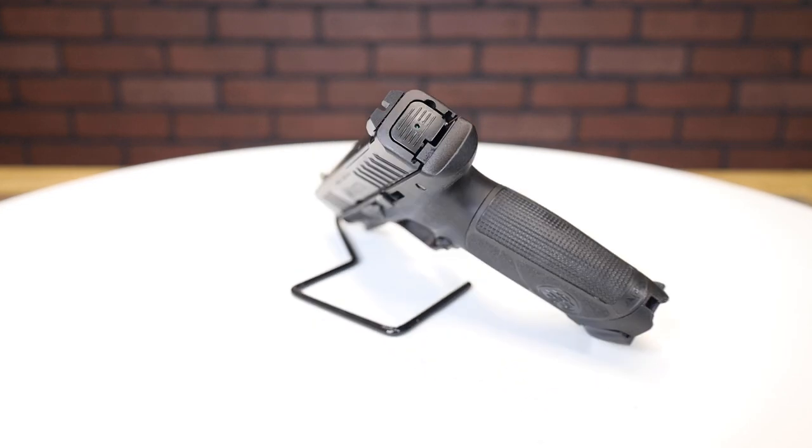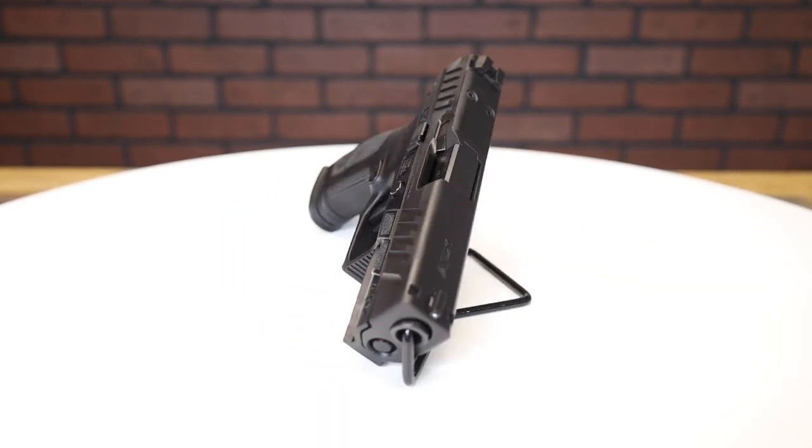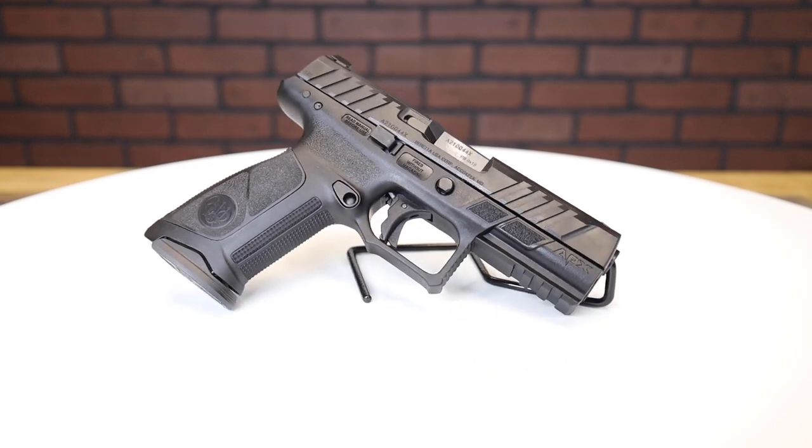The APX A1 takes the proven ergonomics and reliability of the APX family to the next level. They did that by taking feedback from all kinds of users — military, law enforcement, and competition-style shooters. You have an optic ready firearm with a great trigger and great ergonomics.